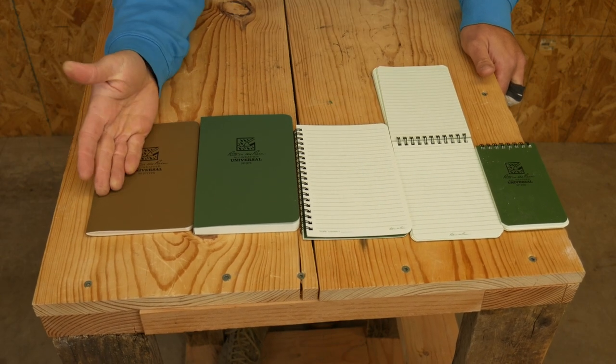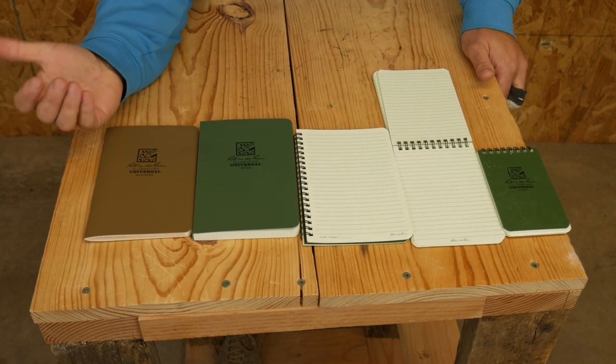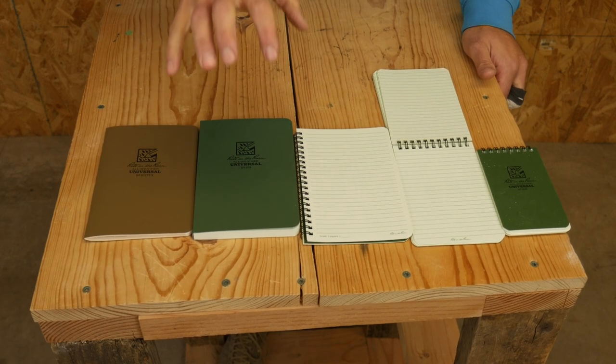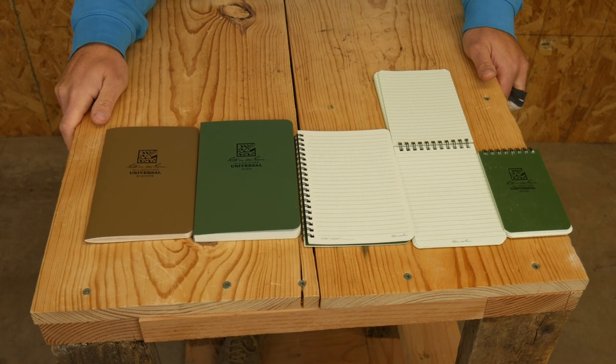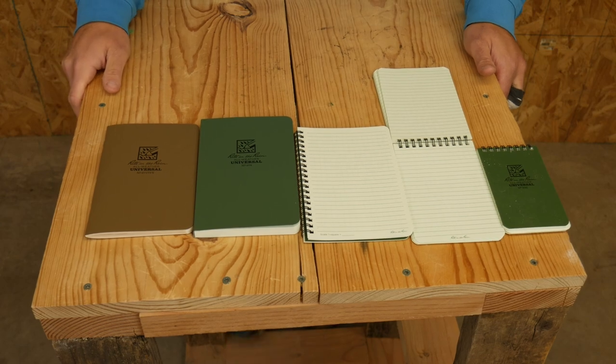These are the different options I'm going to offer on the website. Maybe there'll be additional ones later in the future depending on when you're watching this video. I really enjoy them. I hope that you find them useful in your training and everyday Minuteman stuff. Do brave deeds and endure.